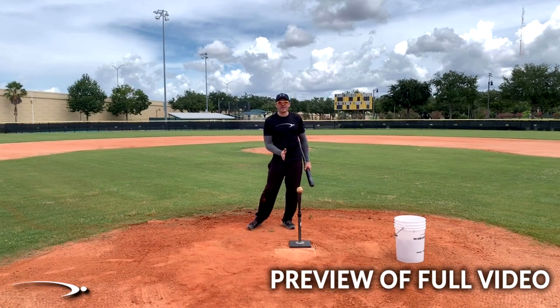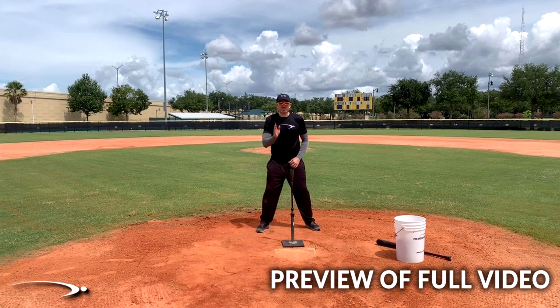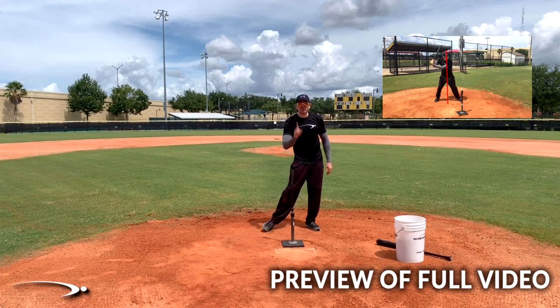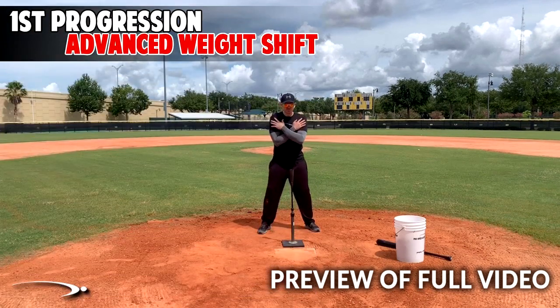We're going to start showing how weight shift is involved with the release of the bat. We simply need to understand exactly where we want to be in our weight shift, so we're going to get a lot more specific. We're going to talk about the timing of getting the back pocket in front of the tee at the same time we're hitting the ball. The first thing we need to do is rep this out and make sure we can get the weight transfer we need — we're going to put our arms across our chest and get at least 100 repetitions.